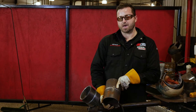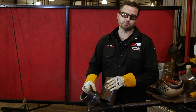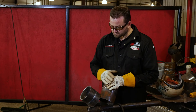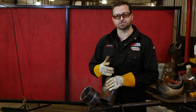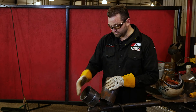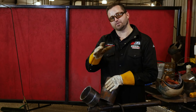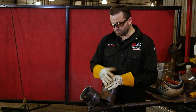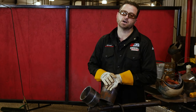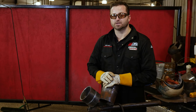So this is how you run a 6G TIG root and hot pass 7018 fill and cap. Let's walk back through it: make sure all your metal is clean — the inside and outside of your pipe. As you run your root pass, cut your wires and use good wire every time; if you stick your tungsten, change it and clean it after every pass. Once your root pass looks good, always turn it up another 10 for your hot pass, and make sure you get rid of your fisheyes — prevention is the key. Then you run your stringer beads — multiple passes, probably 10 to 12 to get it filled up, and another 10 to 12 to put the cap on. With a little time and practice, you too can run it like that. Thank you for watching today.